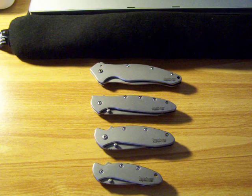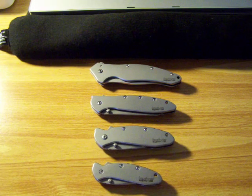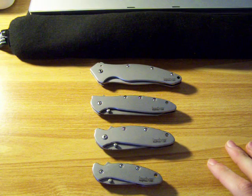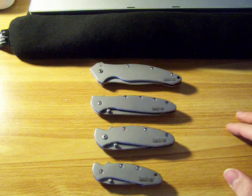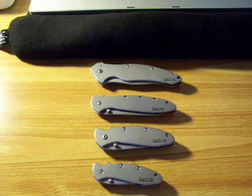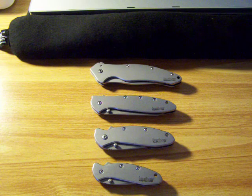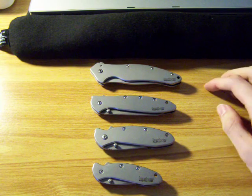Hey everyone, I have another video for you today. This isn't a review, but just a video showing four crucial knives I have that's in their own little mini collection, I guess you could say. I've picked these up over the past year, and I've done a review on all of them, so you can check that out if you want. But I just wanted to show you them all together.